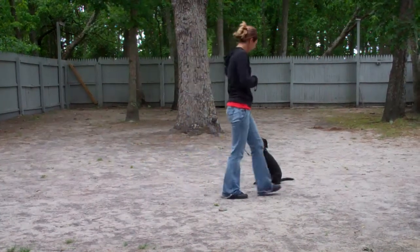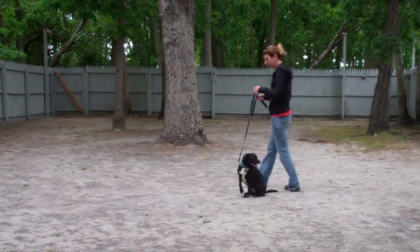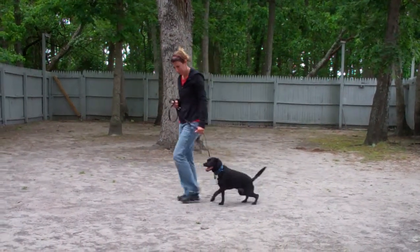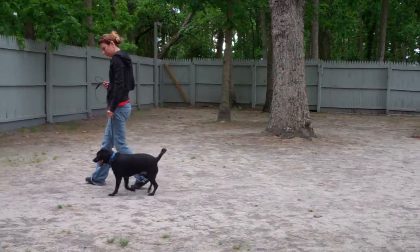As Chrissy returns back to Snoop, she's going to walk all the way around him, providing an added distraction as she goes behind him, and right back to that left-hand side heel position. He holds that Sit-Stay throughout, she gives him some praise, and then heels him right out of it.